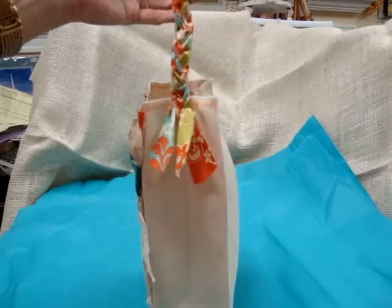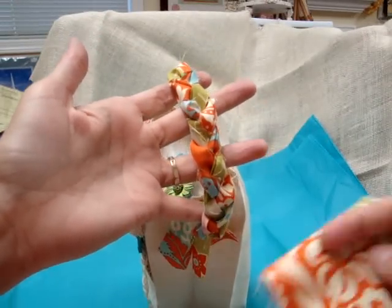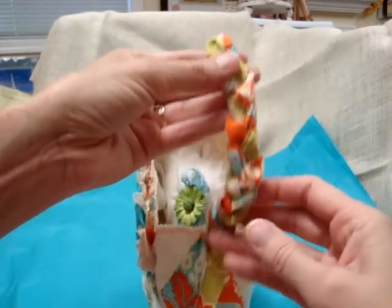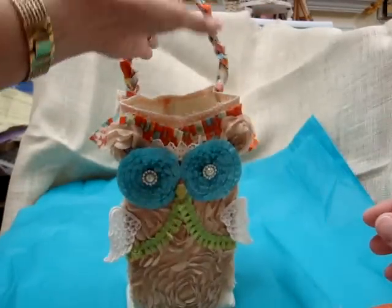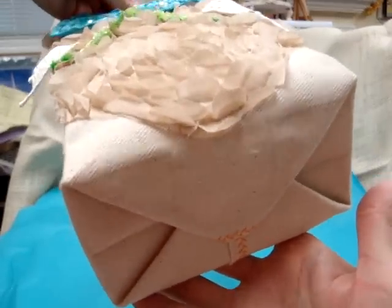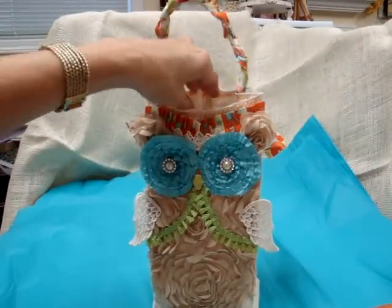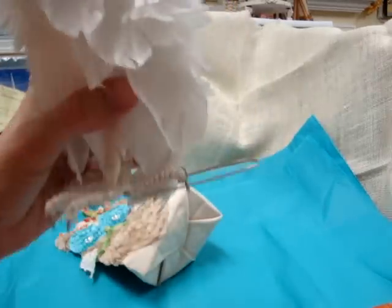For the handles, I took some strips of fabric, cut them in half, and braided three strips together. I left them with frayed edges — this is kind of a funky project so I like that look — and left some tails hanging. The bottom is done just like a lunch bag and I glued that. I also have a little piece of cardboard in the bottom to give it some strength.